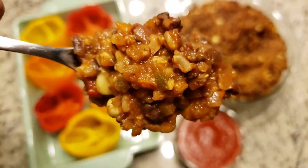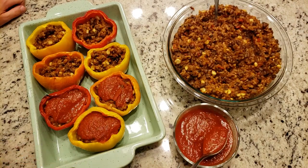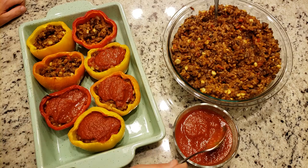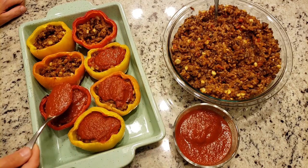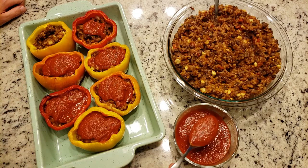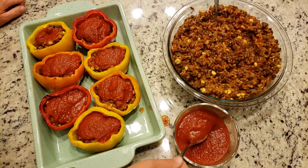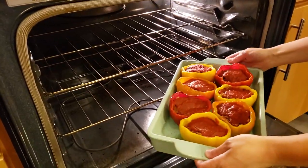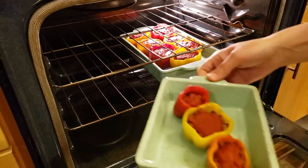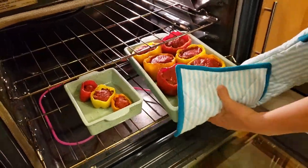After about 20 minutes your filling should be done and your peppers should be ready to go. You will see that there is liquid in the bottom of them — just go ahead and pour that out. I like to fill the peppers with a generous amount of the filling mixture and then top it with a couple tablespoons of the tomato sauce. We have a lot of extra filling, but the good thing is it tastes great on a bunch of different things like tacos, nachos, salads, or you can save it and use it for another round of peppers. Now place your peppers back into the oven for five minutes.